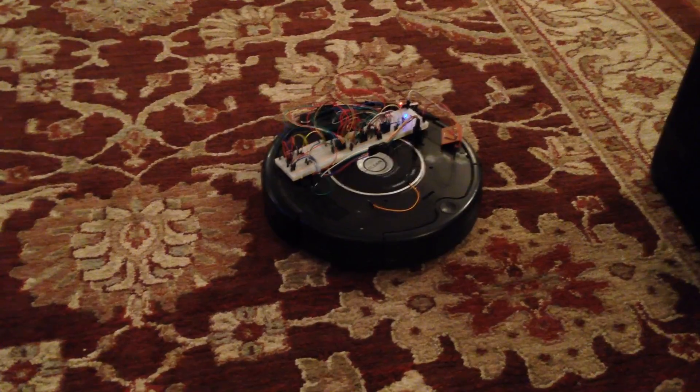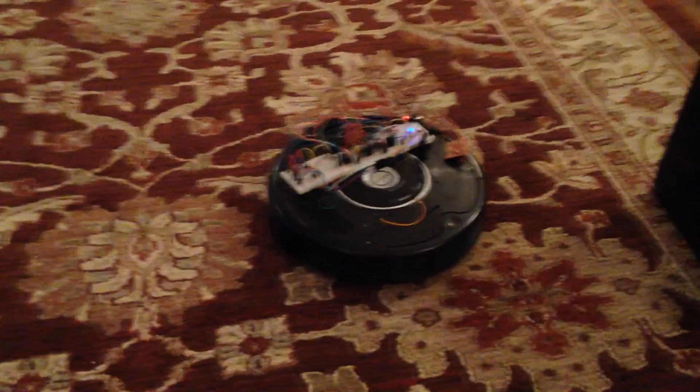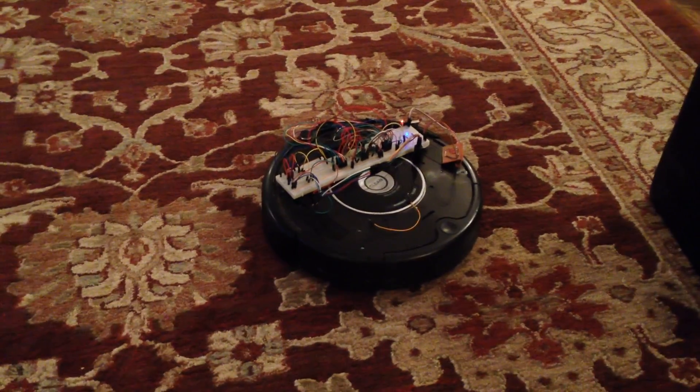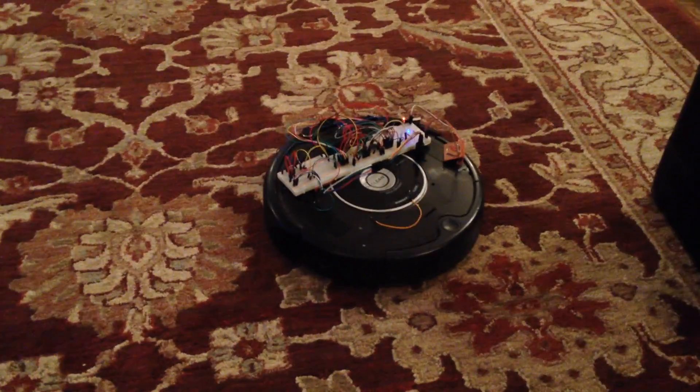It's not responding to the remote control right now, so I've got to work out exactly how that's happening and see if I can get that fixed up. But I do have remote control of the Roomba.